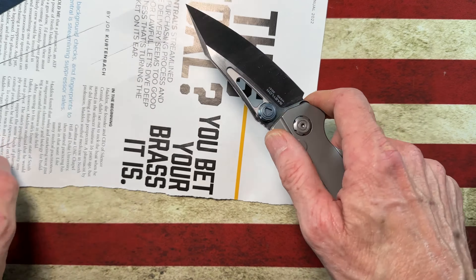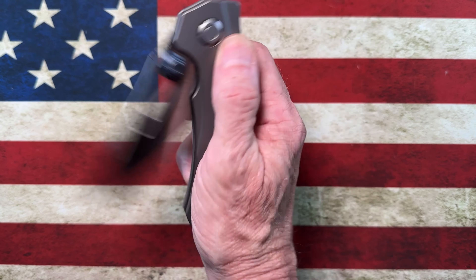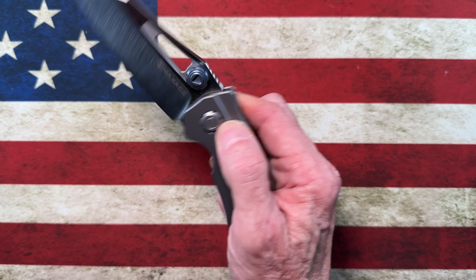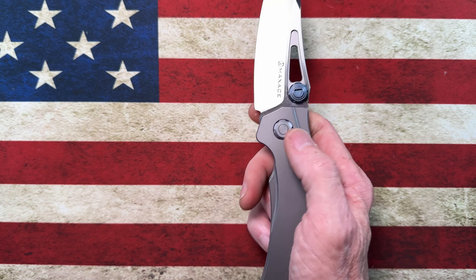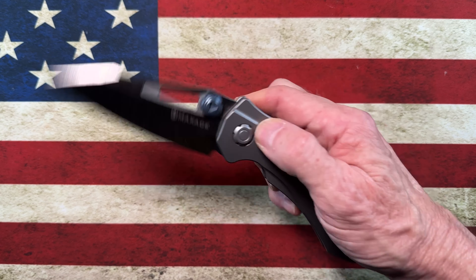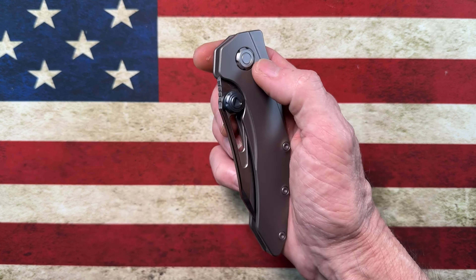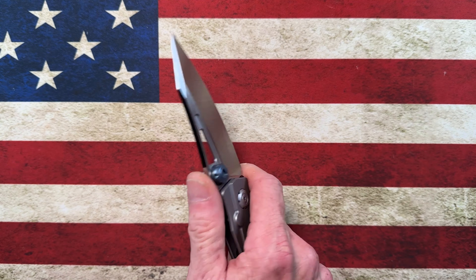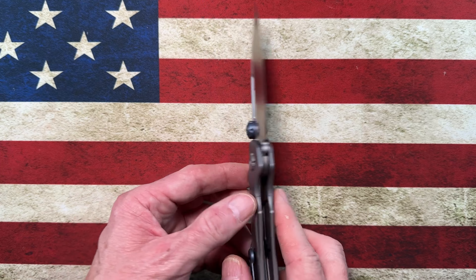Let me grab a little piece of paper. I'll get a piece of PPU Digest — this is an M390 blade. Very tall, flat grind. Very slicey, and you'll see that it's not the thinnest blade stock, so it's not really a slicer per se, but it is very slicey. What I can say about this knife is it is probably the smoothest, droppiest button lock in my collection.